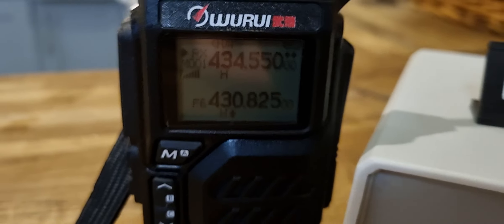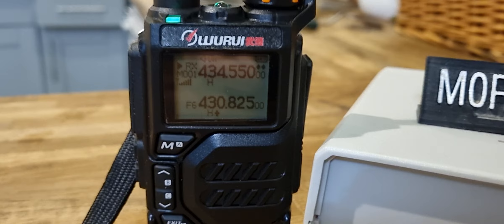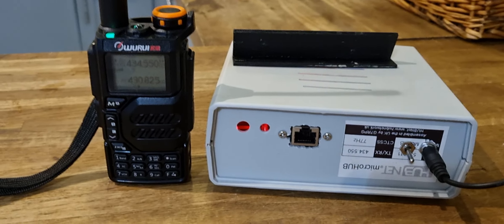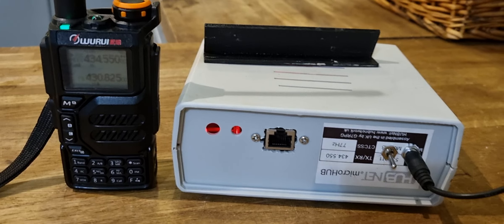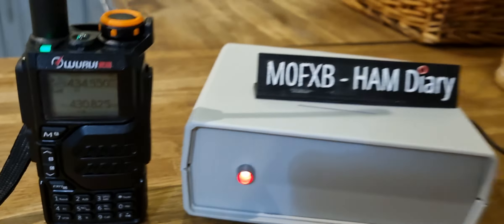Yeah, sounds alright — it's a little tinny but it's loud enough, no problems, the audio is good. I take it it's analog? If it's digital he's brilliant, but I think it's analog. He said slightly more analog than digital, but yeah, it's alright. Back to you G0.